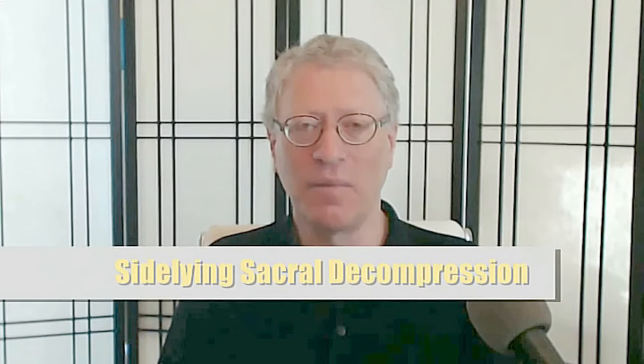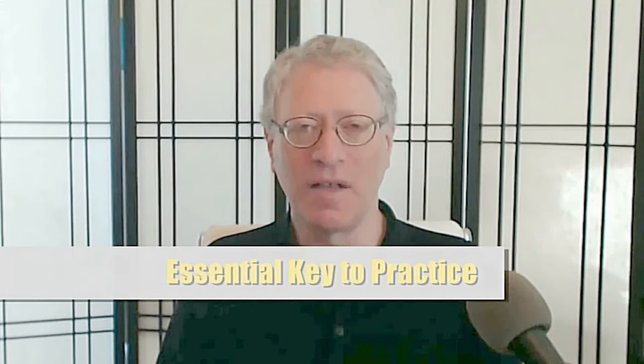The sideline sacral self-decompression decompresses the sacroiliac joint on the jammed side and loosens it so that the pelvis is more free to reshape. The key to the sideline sacral self-decompression is keeping your balance. You keep your balance by adjusting the amount of forward or backward motion of your active arm and leg — that is, on the top side. If you find yourself bracing to keep from rolling forward or backward, you're not balanced. Balance is free-floating; you can't relax when you feel off balance. So find and cultivate balance in the movements.